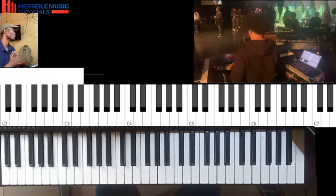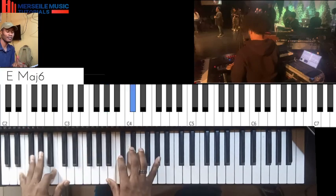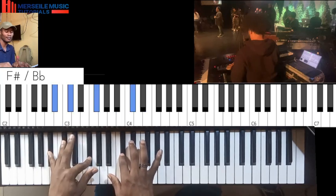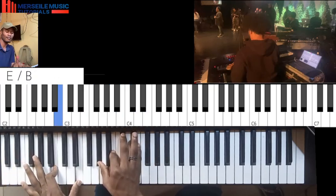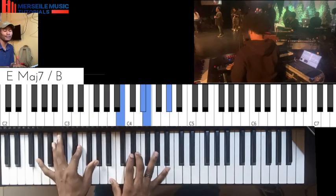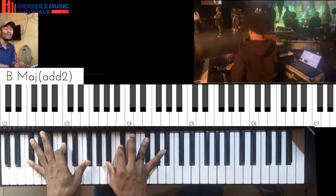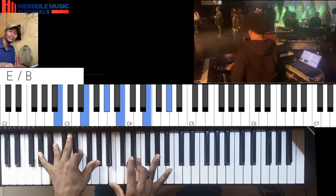Alright, so what are they doing here? So the progression is... they are playing four chords, one chord, five, three, back to four chords. You see?